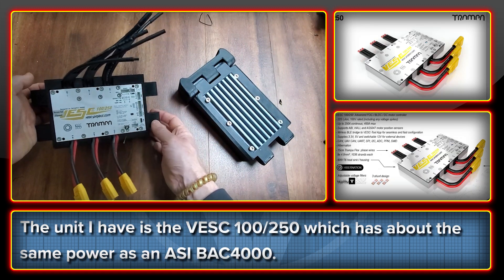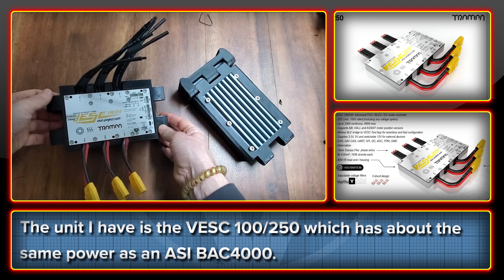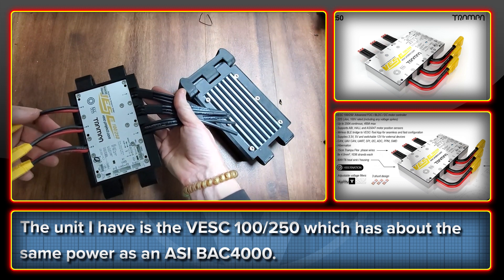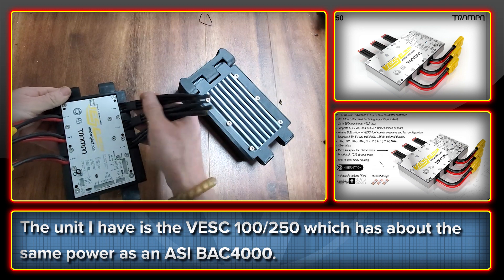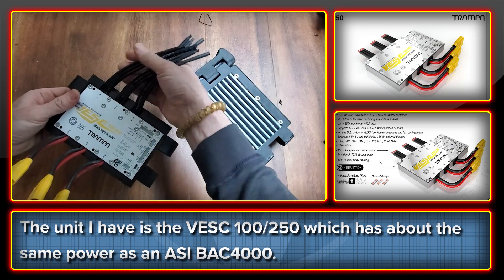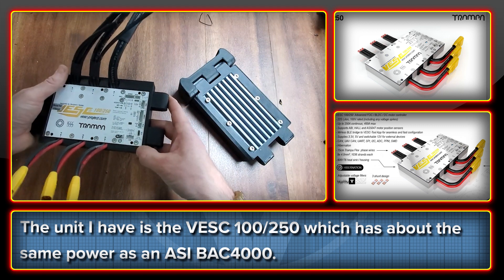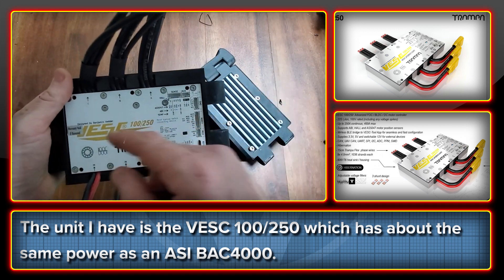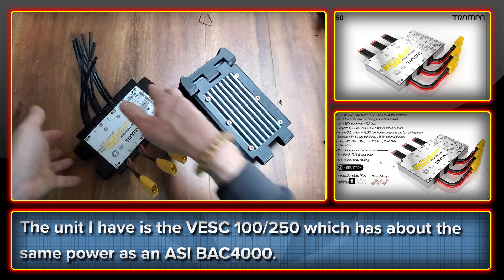The unit here is the 100/250 from Trampa Boards. It has a very usable size and power level — it's somewhere around the Bafang 4000 level. The wiring for the phase and battery terminals is pretty interesting because instead of bolt terminals, they're running multiples of thinner gauge wires in parallel that stack, which allows quite a lot of flexibility for those connections. We can do all sorts of things with bus bars to get those to pair to the motors. The communication ports are really nicely labelled. It's not potted, though, so care will need to be taken to prevent water getting into it — but it feels like a really good quality piece of electronics.